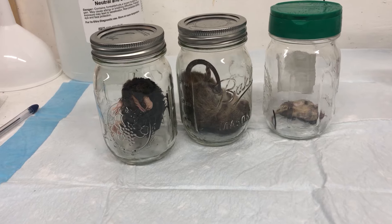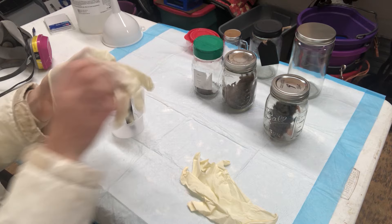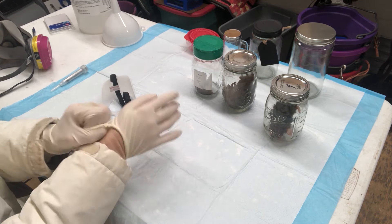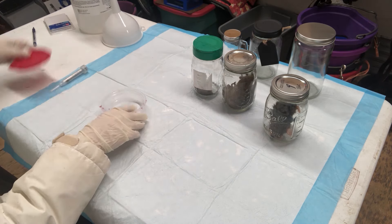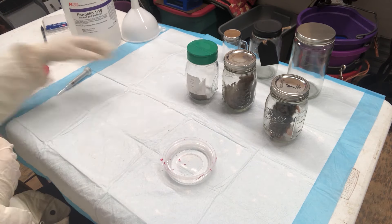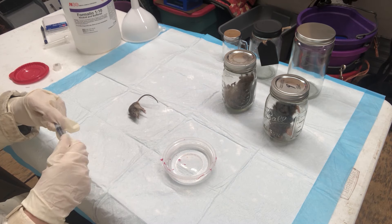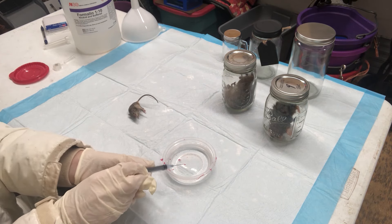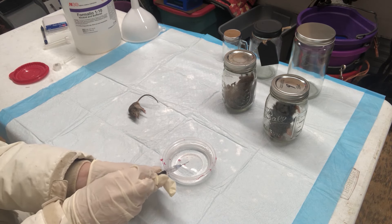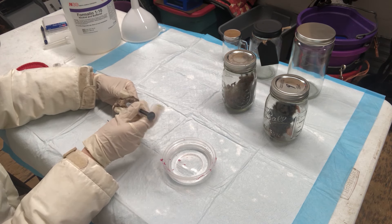Once you have everything and you have either a freshly dead or thawed animal, you are ready to go. Strap on your gloves and put on your respirator. Pull out your little dish and fill it with formalin — it's important that this step uses only clean fresh formalin. Lay out your specimen, pull out your needle and syringe, fill it with formalin, and begin injecting in the major areas, making sure you're not injecting air. It's most important to get lots into the abdomen and gut.